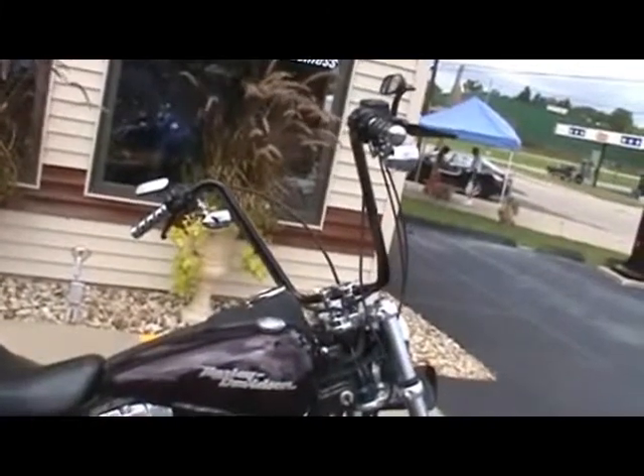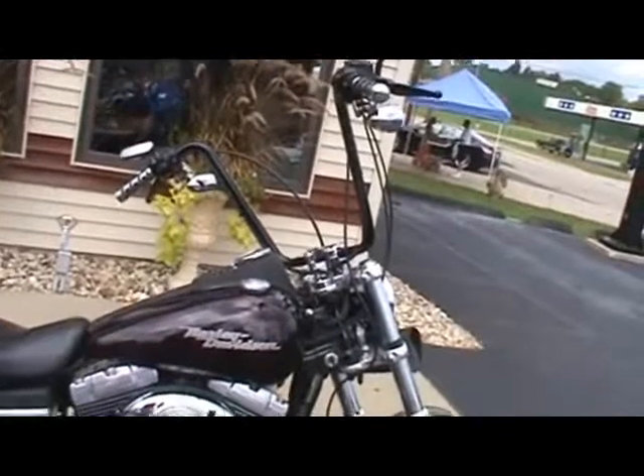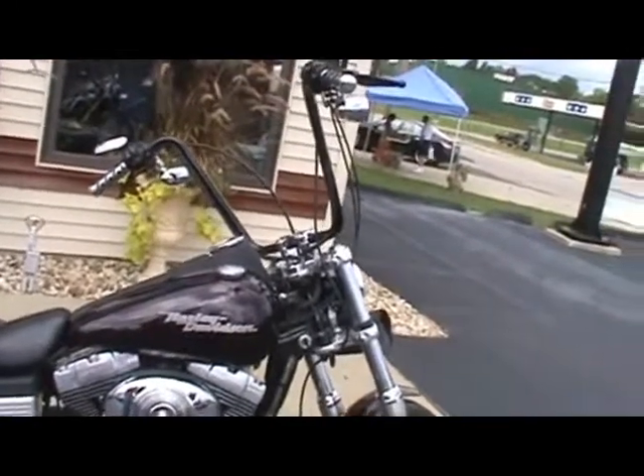This one's got a set of ape hanger bars. If you've ever ridden a bike with ape hangers, you'll love it — they're really comfortable. They put some extra grips on it.